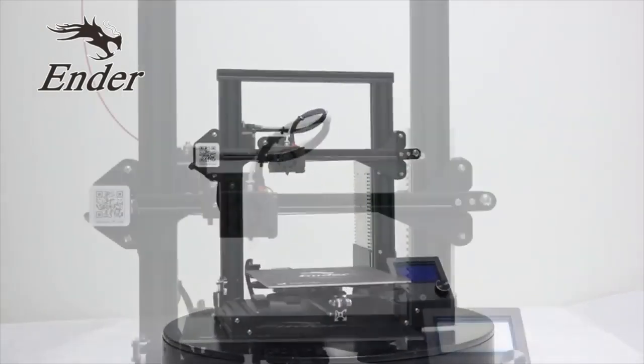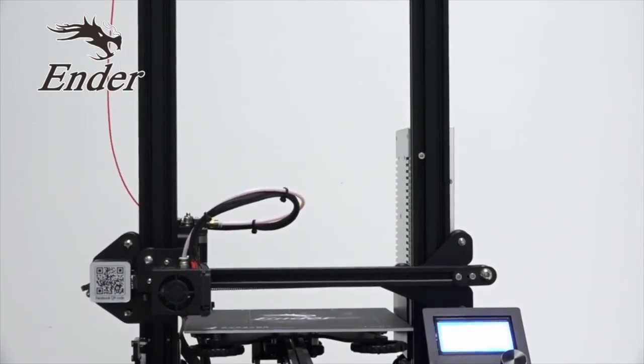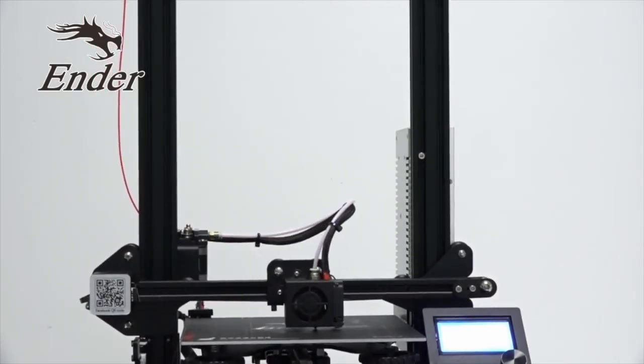This video is sponsored by Creality3D, makers of the Ender3 3D Printer. Check the description box for more info.